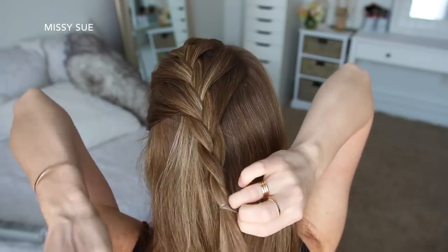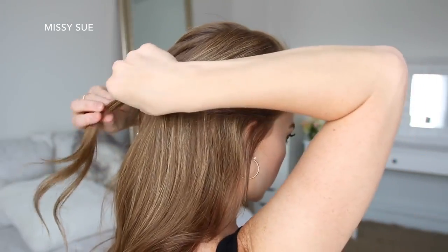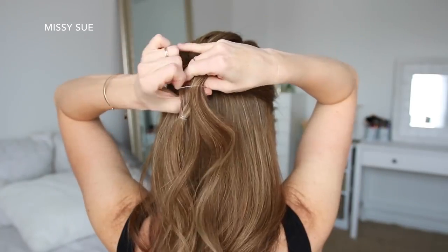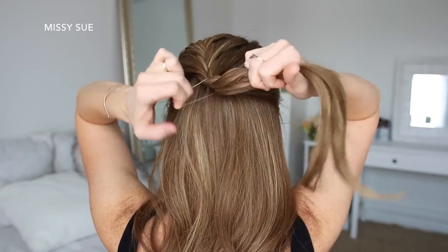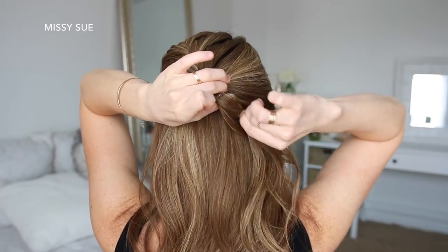Now I'm going to divide out a large section of hair on the right side from the braid down to the ear and bring this up to the braid. I'm going to grab a second elastic band and wrap this over the new section a little higher than the previous elastic, and after wrapping the elastic band I'm going to remove the first elastic from the end of the braid and unravel the braid.